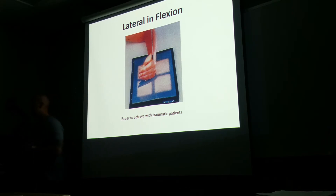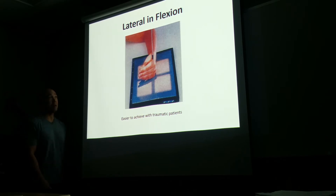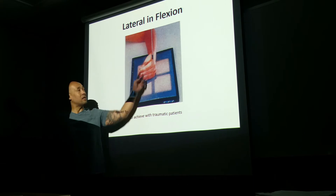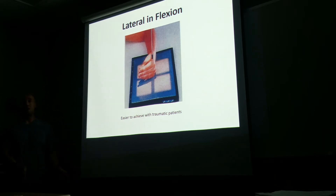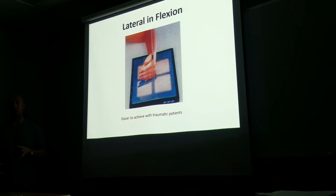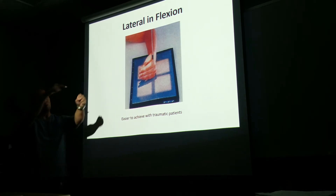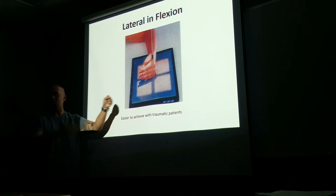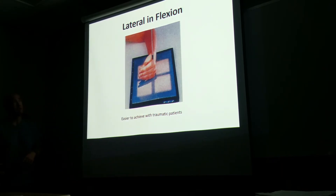In either case, where's the central ray directed? Second MCP — second through fifth metacarpal. Again, if you took it to the literal meaning, look at all this space. So put the hand in the middle of the image receptor, in the middle of the field, at the level of the second metacarpophalangeal joint. The level of the central ray will still be the same; it just won't be directly on top of the structure, but once you move the hand to the center of the collimated field.